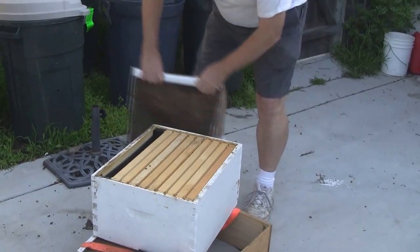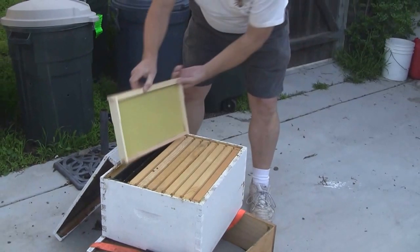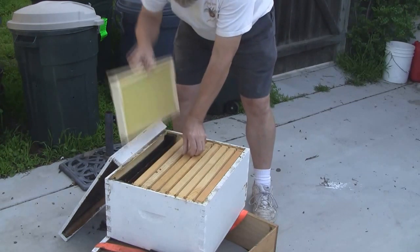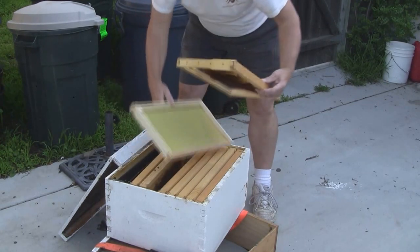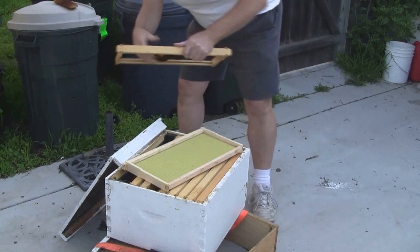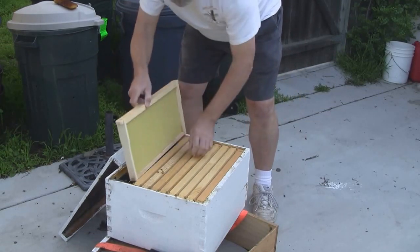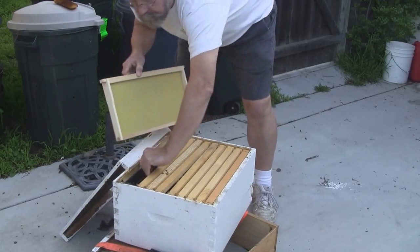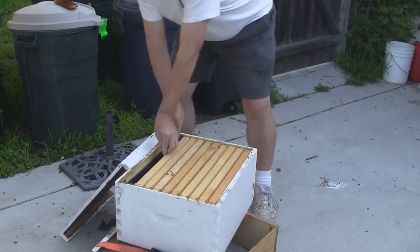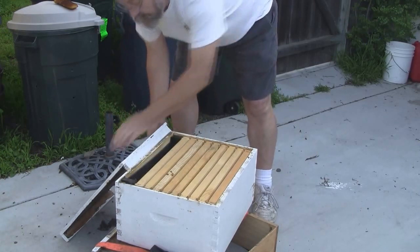In the hive, you'll see I have a whole bunch of frames — some with foundation, and a few with actual comb. I don't like that piece, it's too far across. Anyway, I'm hoping that the swarm will enjoy it in there. I also have a frame feeder in here, so that I can put sugar syrup in there if need be.